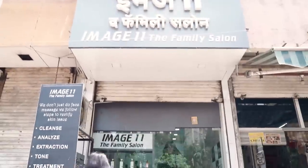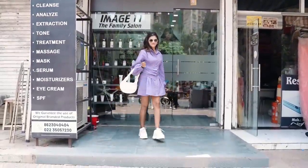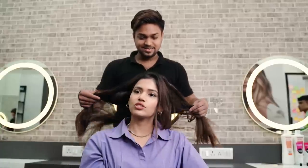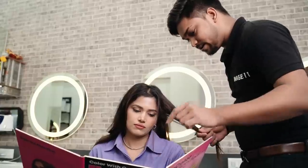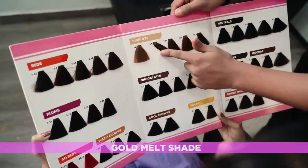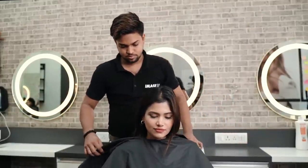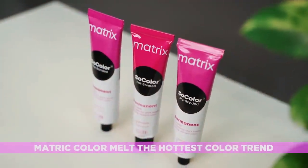Let me take you through my experience with the new Matrix Color Melt technique. I visited Image 11 salon where my hairdresser Talib explained the entire technique, and I decided to go ahead with the gold melt shade as it looked very exciting and I thought it would be perfect for a makeover.